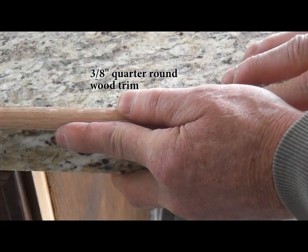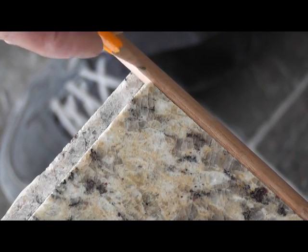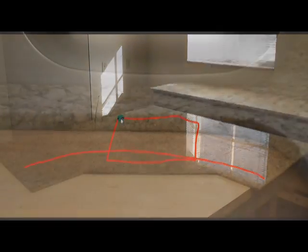Our training videos will guide you every step of the way to produce a beautiful granite countertop for a fraction of the cost. Whether you're a do-it-yourselfer, tradesperson, or someone looking to begin a new career, Artstone Tile Systems is here to help.